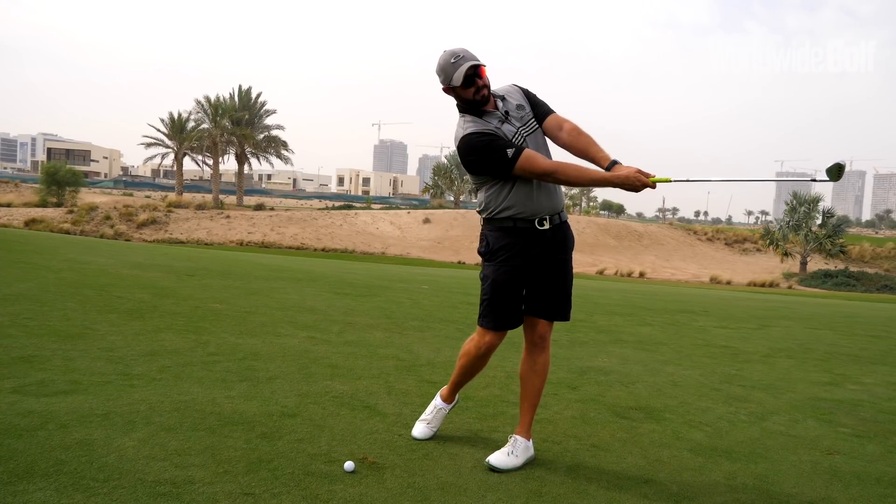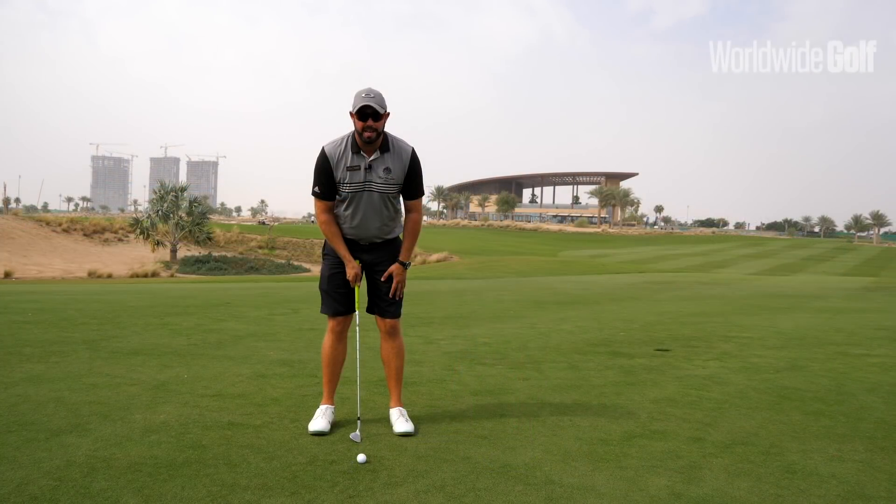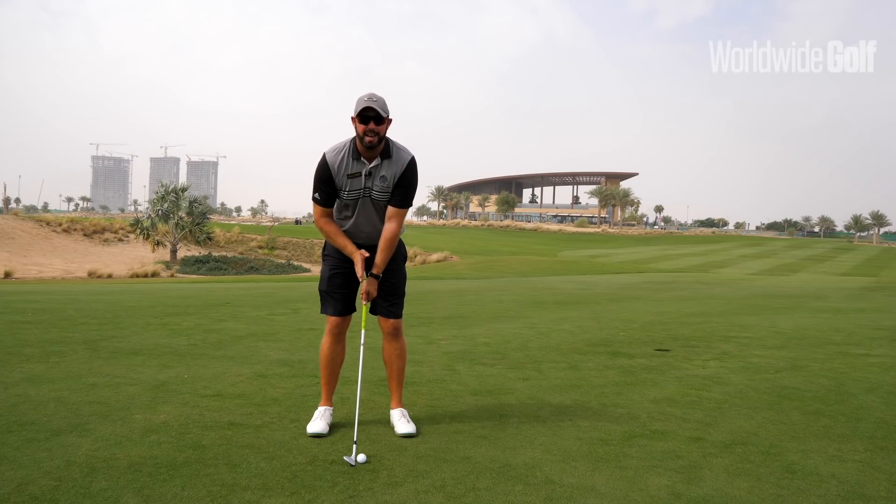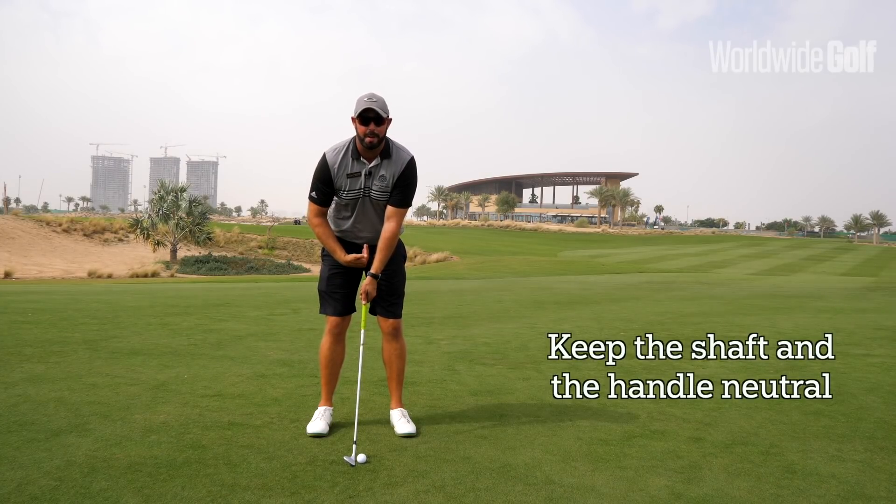Stance not too wide — you can see the ball is there off the center of my heels. From there when we take our grip, we're just looking to try and keep the shaft and the handle quite neutral towards the center of my body.